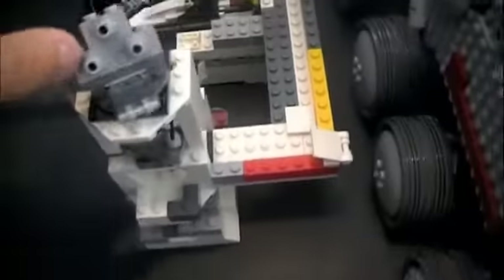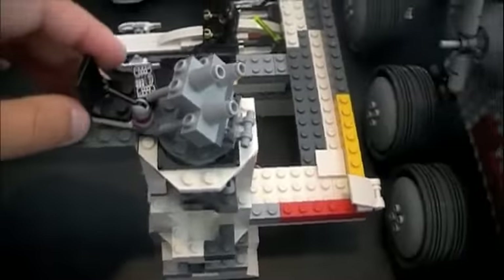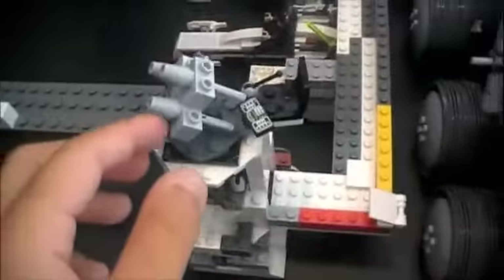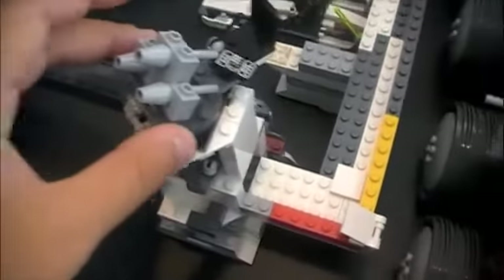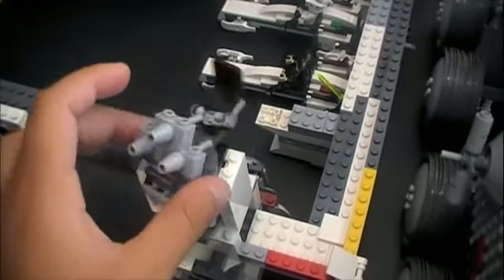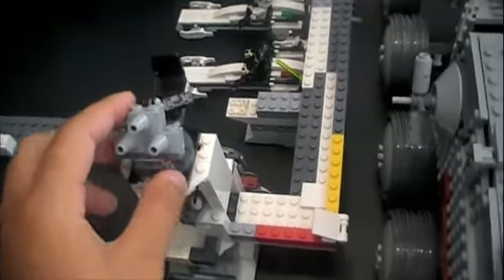And right here I have a custom-made anti-aircraft cannon. It's really cool — it's got three flick fire missiles on it. They can just shoot at any bombers coming in.